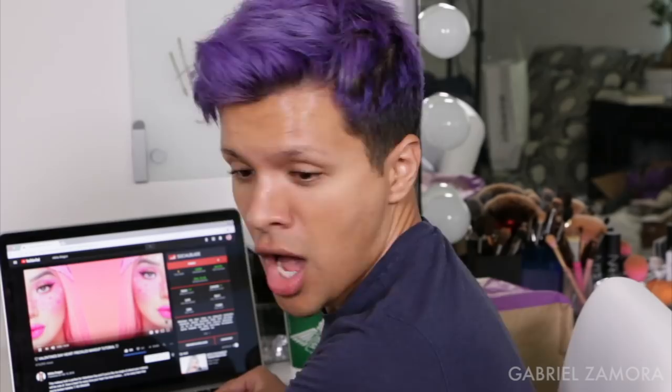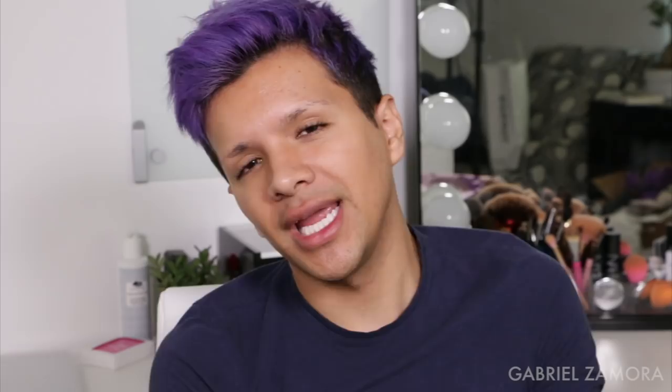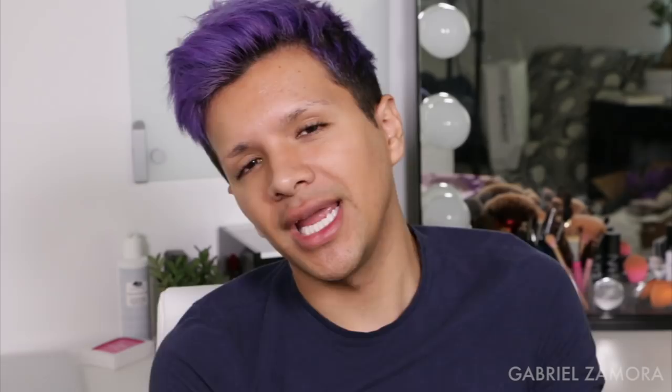Oh I didn't even do the proper intro. If you want to know exactly how I'm going to recreate Nikita's video, keep on watching. I think it's pretty simple - it's just literally heart freckles, a pink eye with a little yellow in the middle, and that's pretty much it.